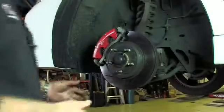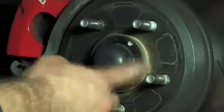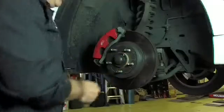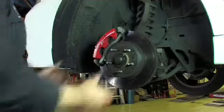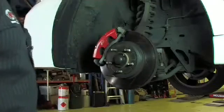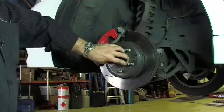Sometimes the wheel can be a little bit awkward to get off purely because we end up with a portion of rust forming around the ring of the hub, so we need to jiggle the wheel sometimes to get it off. But once the wheel's removed, we can actually see the brake system sitting there with the rotor, the caliper, and this part in the centre is the hub area.